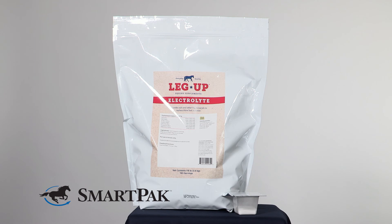Hi, I'm Casey. I work in product development and today I'm reviewing Leg Up Electrolyte. I love this supplement because it's an economical way to get my horse the salt that he needs, and it also has some other key electrolytes like potassium and magnesium.